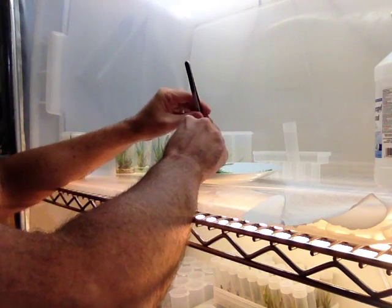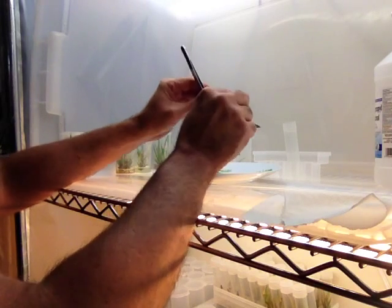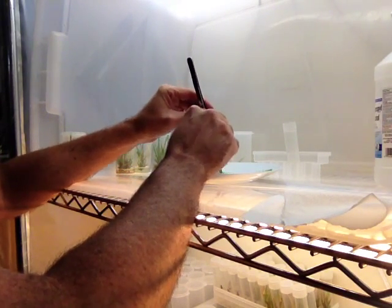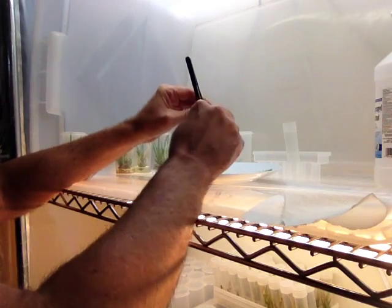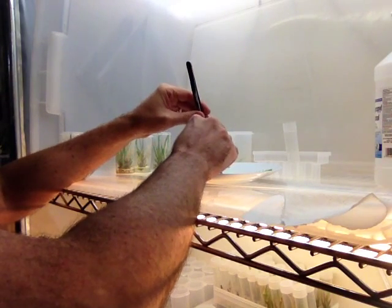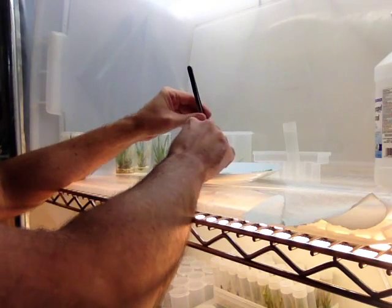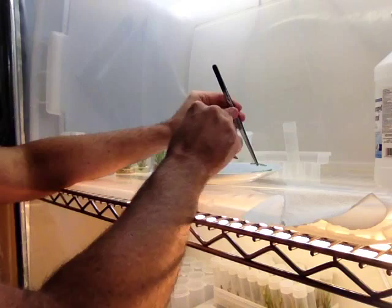Yeast is sort of more irritating and we've got preservatives in the mix to keep that from happening. But once in a while the yeast gets a little overpowering and it'll grow where it wants to grow. We're going to use the preservatives to help keep them down.